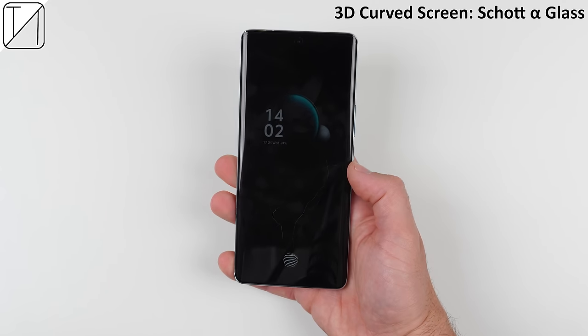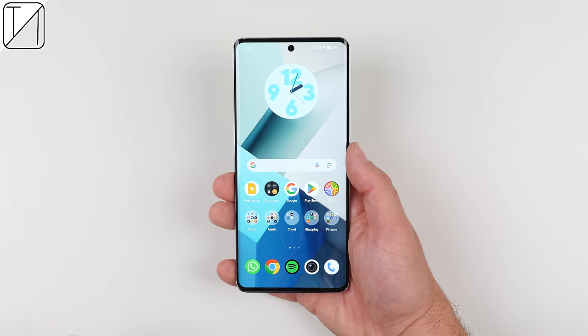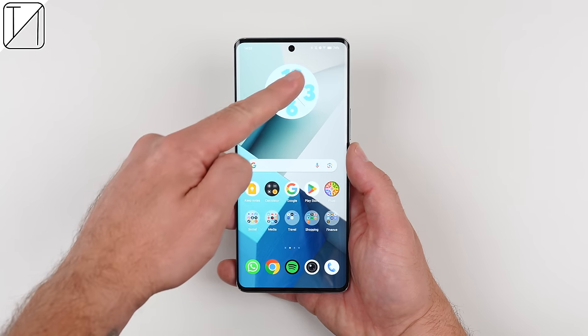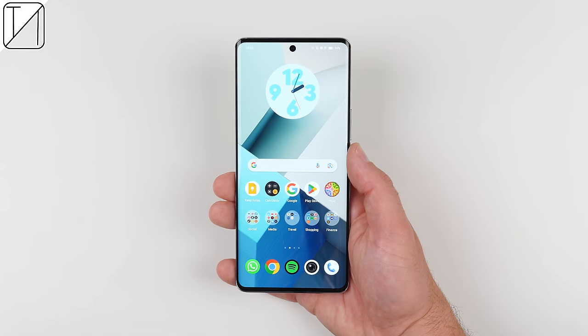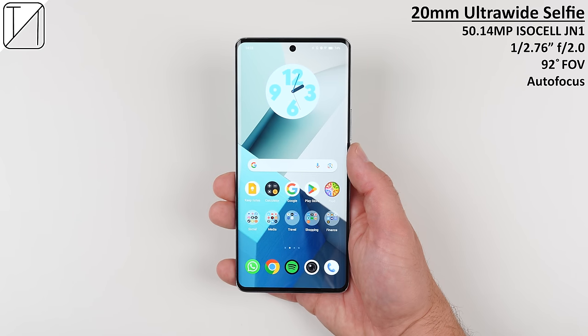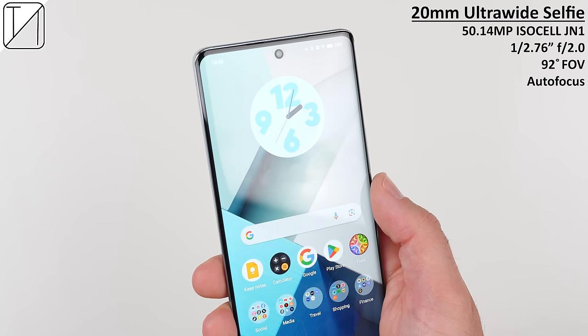The premium 3D curved screen is protected by Schott Alpha Glass and the bezels wrapping around the display are extremely thin. There's a tiny punch-hole notch at the top centre of the screen which houses an impressive 50MP 1-in-2.76-inch ISOCELL JN1 ultrawide selfie camera. This is identical to the ultrawide sensor on the back of the phone, but with a 92-degree field of view.